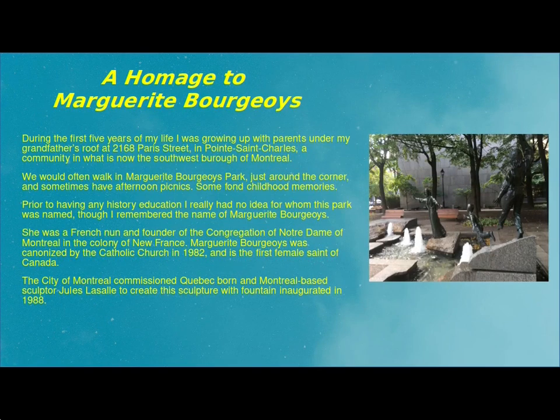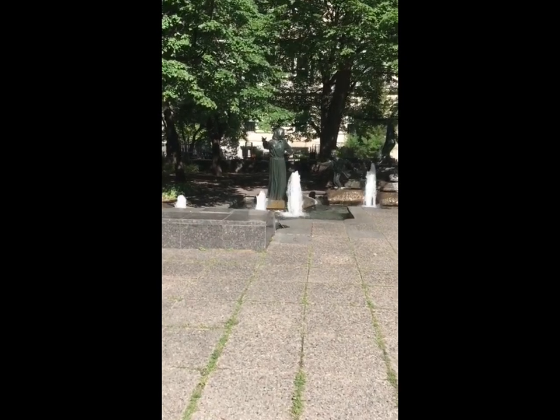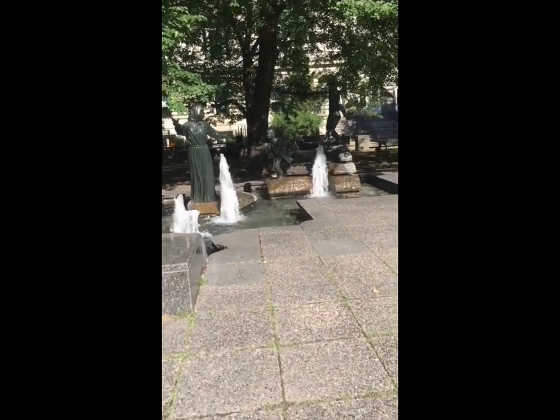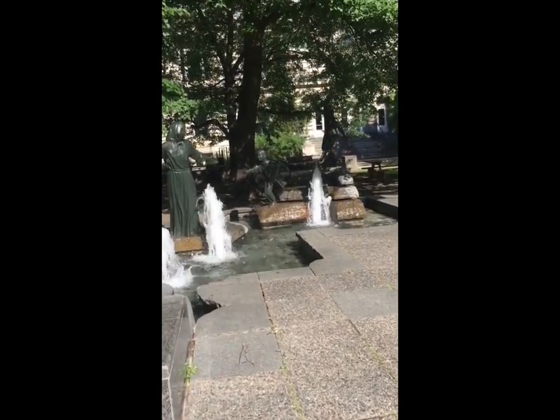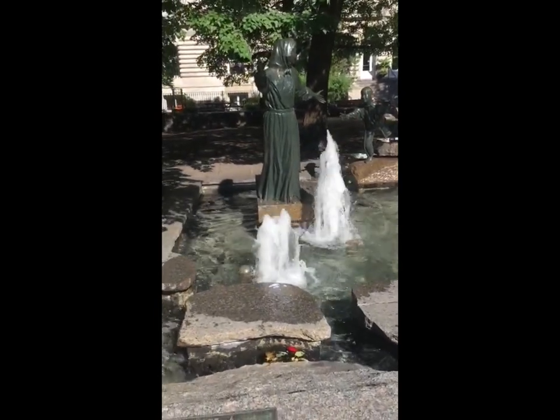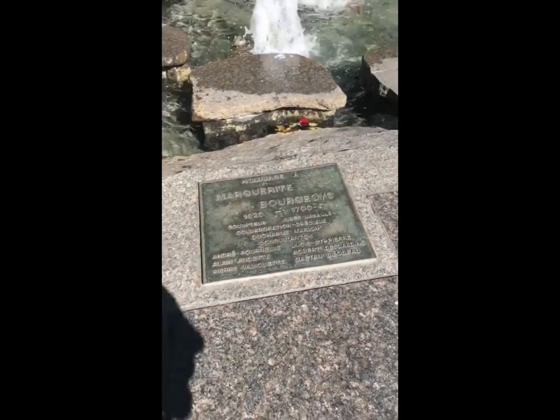This homage to Marguerite Bourgeois was officially opened June 29th in 1988. The work was created by sculptor Jules Lassalle through a commission established in January of that same year in partnership with the city of Montreal.